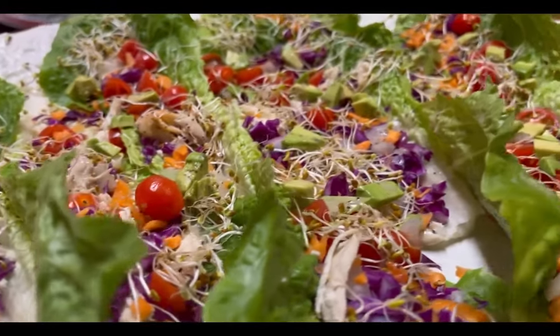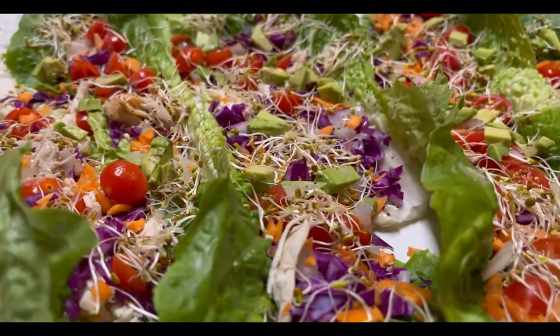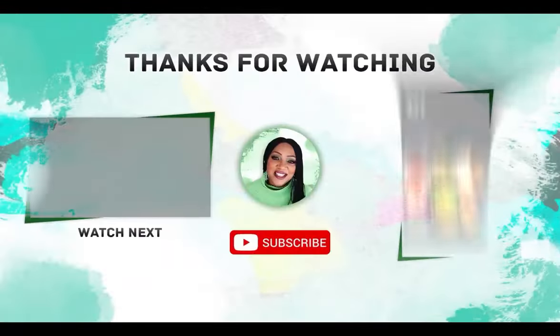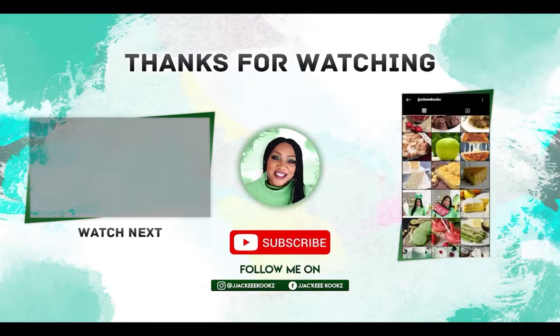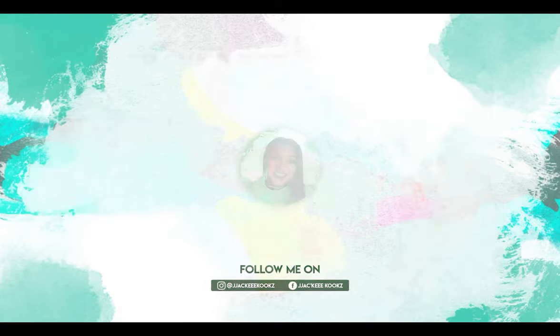You're going to love this salad — this is the most incredible salad. So many textures, so many flavors, and so many colors. So delicious! Guys, thank you so much for spending time with me today. I'm so grateful and so thankful. I look forward to seeing you in my next video.